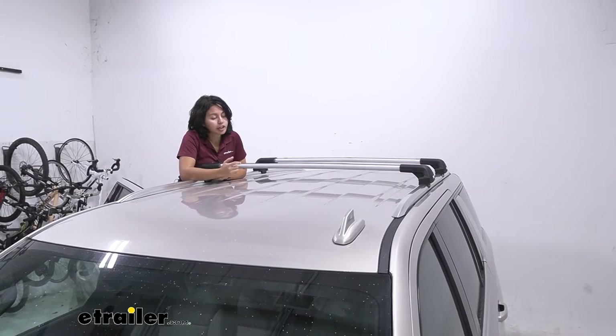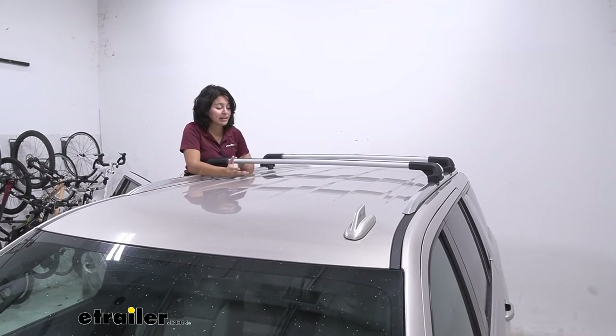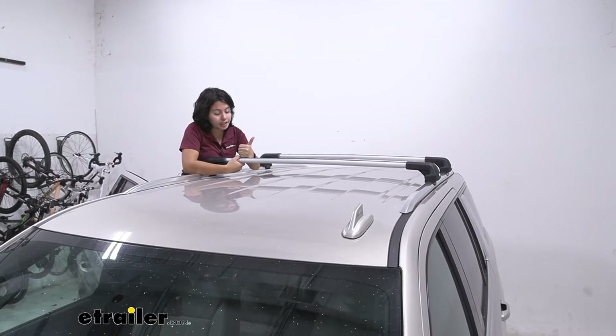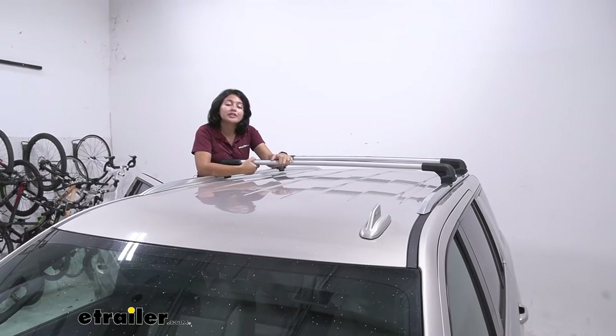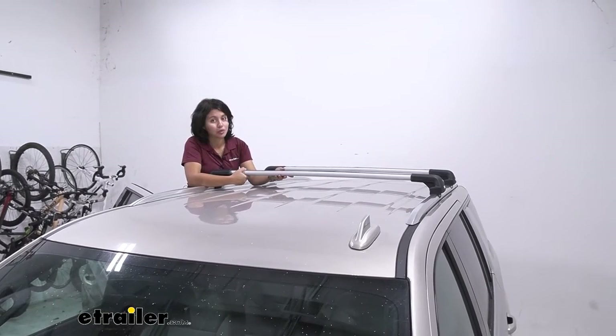Now make sure you have the correct crossbars that work with this. There are a lot of different Thule crossbars and it can get very confusing. This works with the Wing Bar Edge as well as the Aero Blade Edge crossbars. So as long as it says Edge in there it should probably work, but double check our product pages here at eTrailer to confirm it matches with your crossbars.